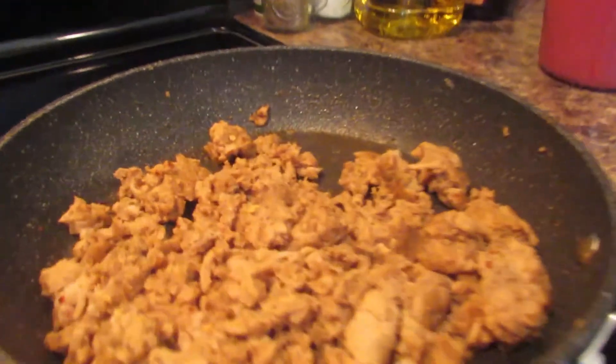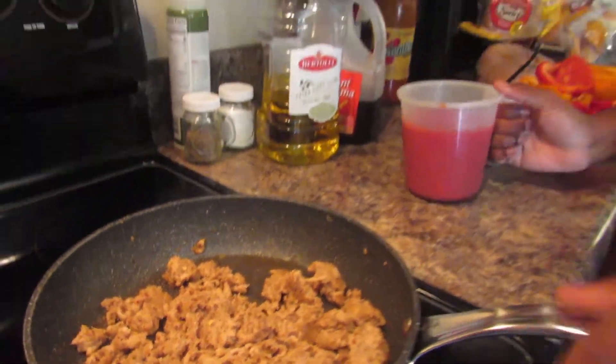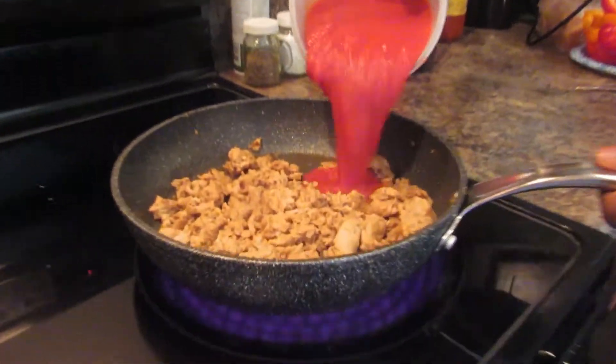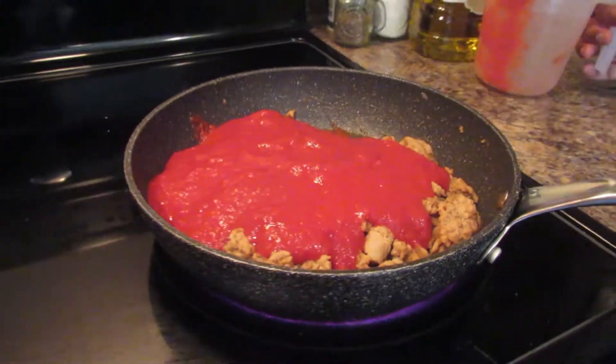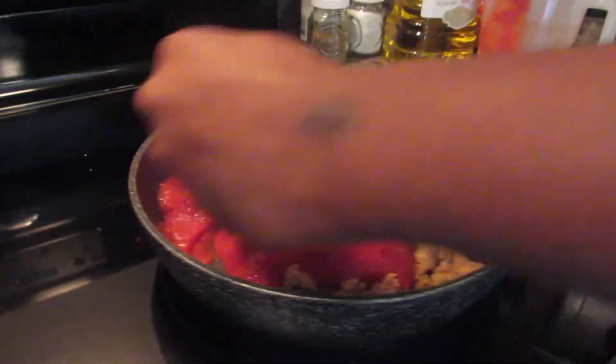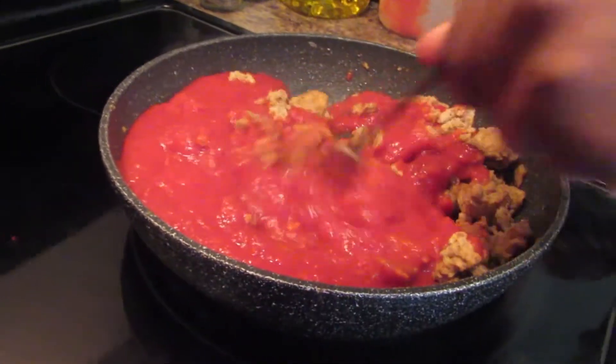Alright, welcome back. After we're done with our chicken, you're gonna drain out all that fat, and that's when we're gonna add our crushed tomatoes to this thing, like so. Kind of stir it in a little bit. After you add your tomatoes, you're gonna let that simmer for at least a couple of minutes, then you're gonna throw your rice into it, let that do its thing, and that's really about it.